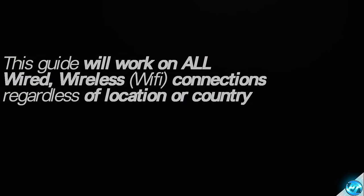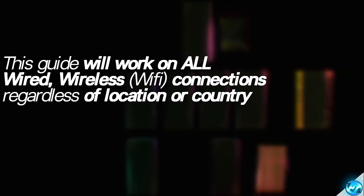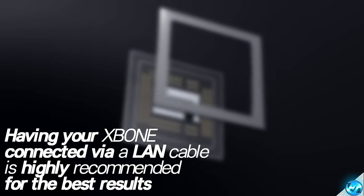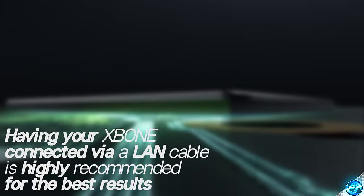To start off before we jump into the video, first of all what we need to make sure is that we're running on the best foundation possible and your console's location is in the best location possible if you guys are running on Wi-Fi to eliminate any issues. Starting off with the very basics on how to improve your connection speed, the number one thing you could possibly do outside of any tweaks or optimizations is to actually run a wired connection to your Xbox.